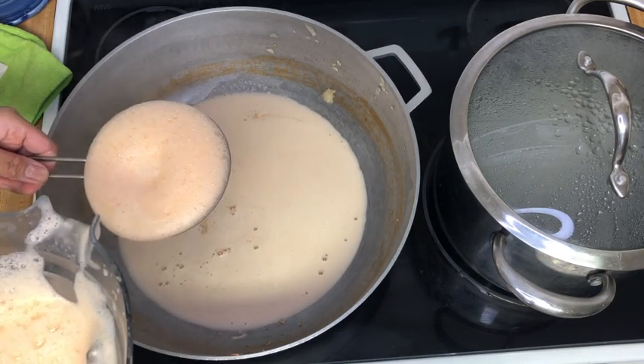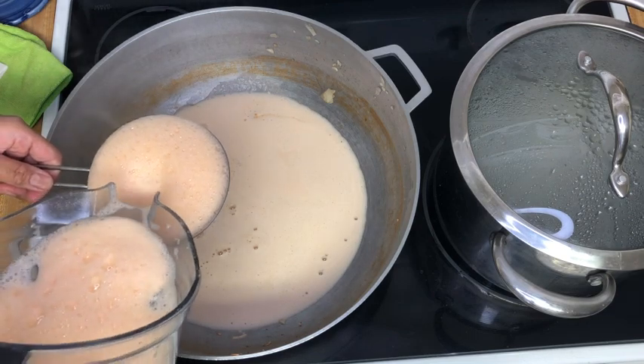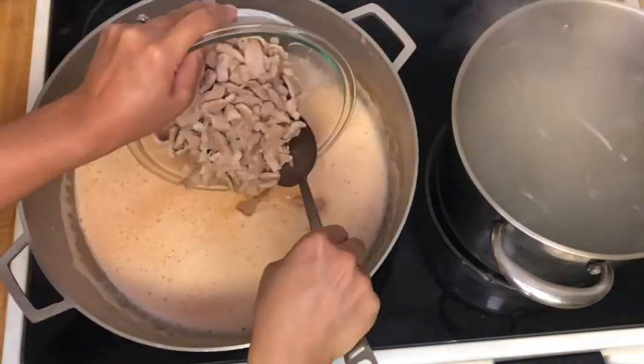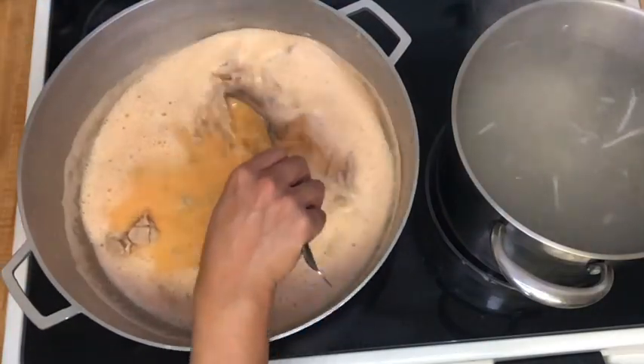As usual, the recipe and ingredients can be found below in the description box. We have our shrimp broth strained and we're going to add our pork and any juices back in and bring that back to a light simmer.